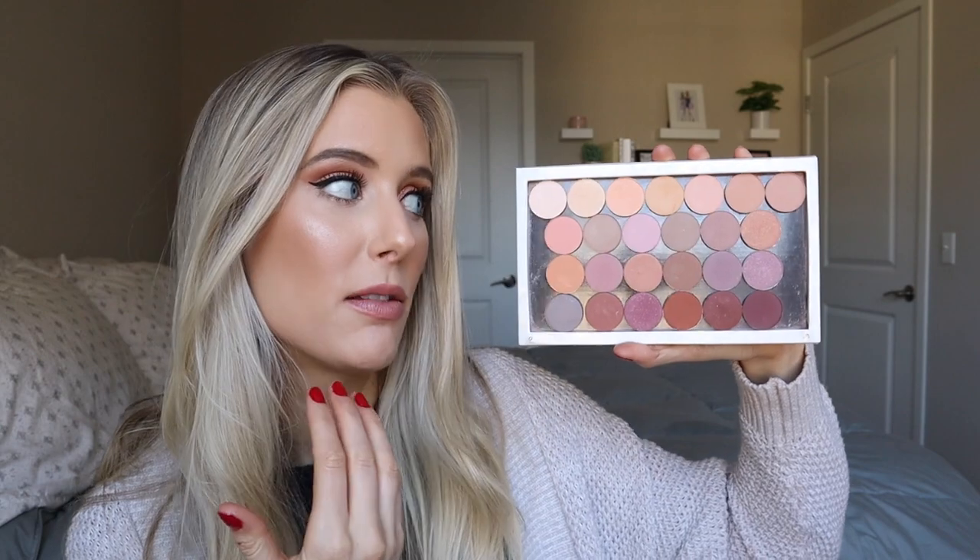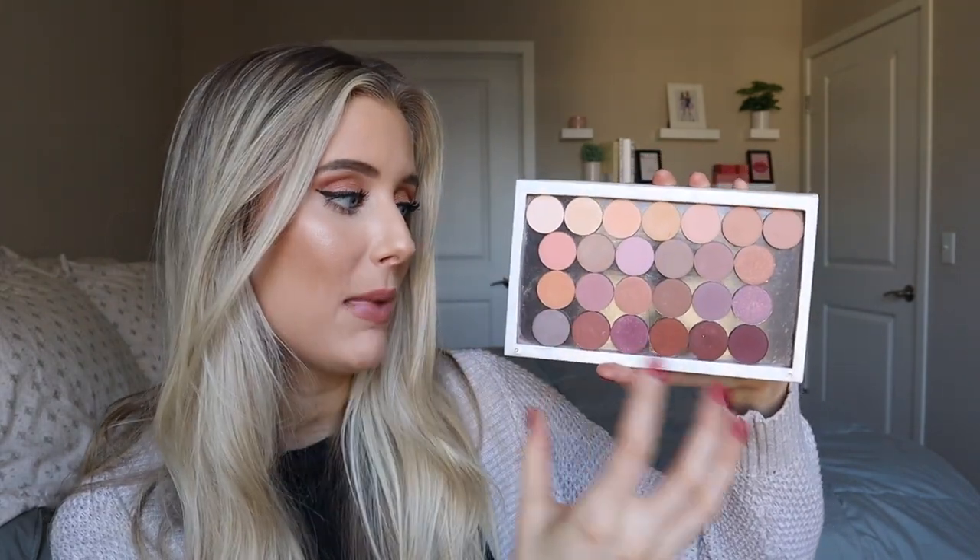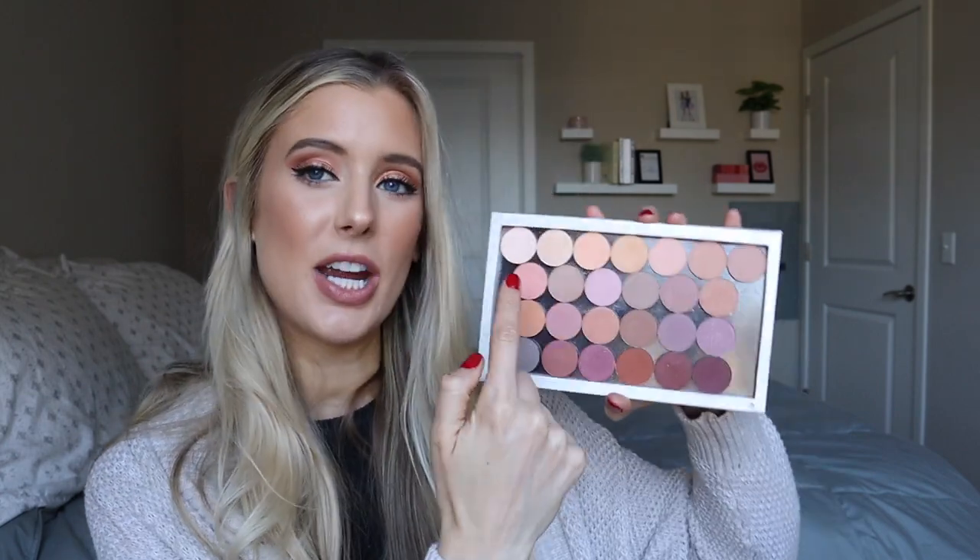Let's go ahead and start with the swatches. This first palette has the majority of my shadows — all of my matte shadows that are lighter and medium, some of the deep matte shadows. The rest of the deep dark ones are in the second palette, which we'll do second. I was going to swatch these on my palm, which I normally like to do, but a lot of the shades on the top row are very light in color and don't show up well on the palm. So for consistency I'm going to swatch all of them on my arm.